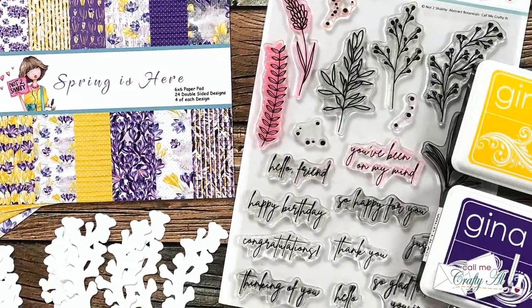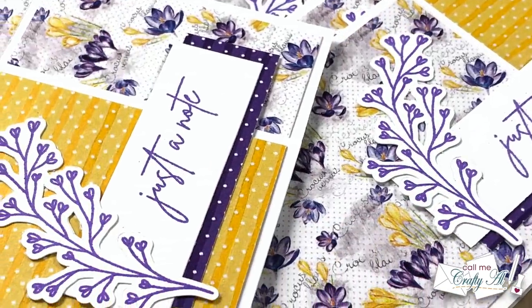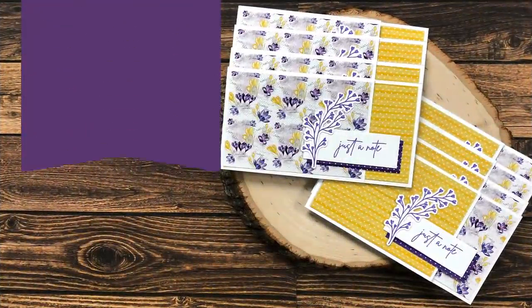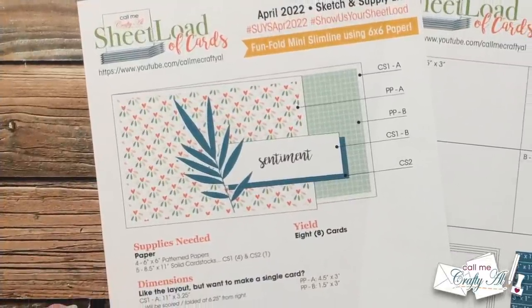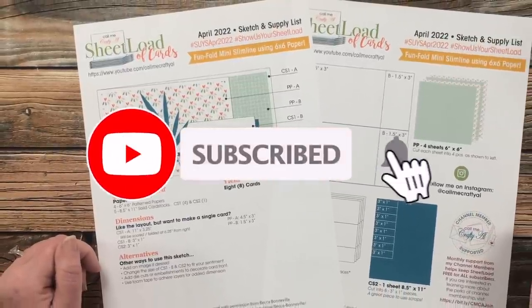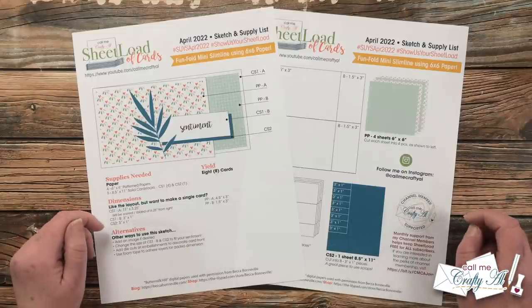Hello crafty friends, it's Alicia of the Call Me Crafty Al YouTube channel. In today's video I'm going to be showing you how I made my first set of cards using the April 2022 Sheet Load of Cards. I hope you'll stick around, see how they're made, and maybe get some tips along the way. If this is your first time to my channel, I hope you'll be inspired to click that subscribe button and ring the bell for notifications. If you're already a subscriber, welcome back — I'm so glad you're here.